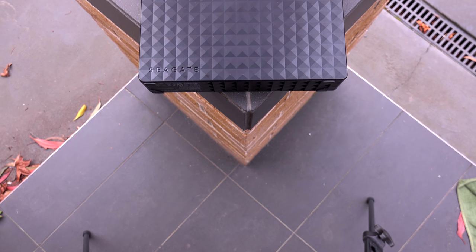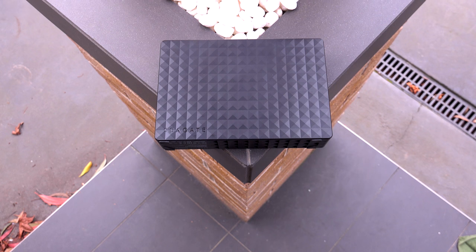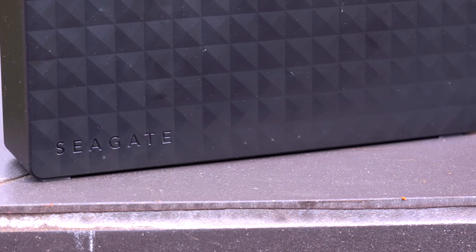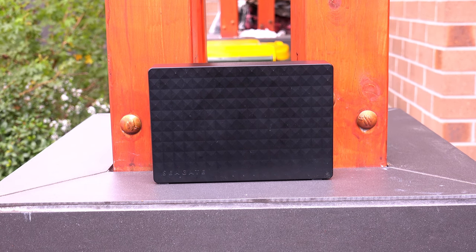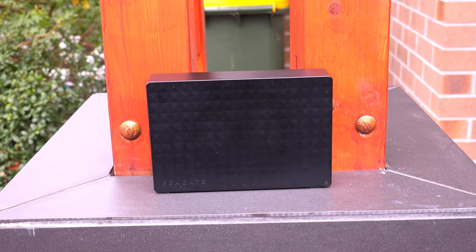Hey guys, CPModder here and today I'm coming at you with a massive external drive. To be more specific, this is the 5TB external desktop hard drive. At the time of recording, this is one of the largest external single drives you can buy on the market today, though Seagate has just released their new 10TB lineups and they're not coming to the external world any time soon.